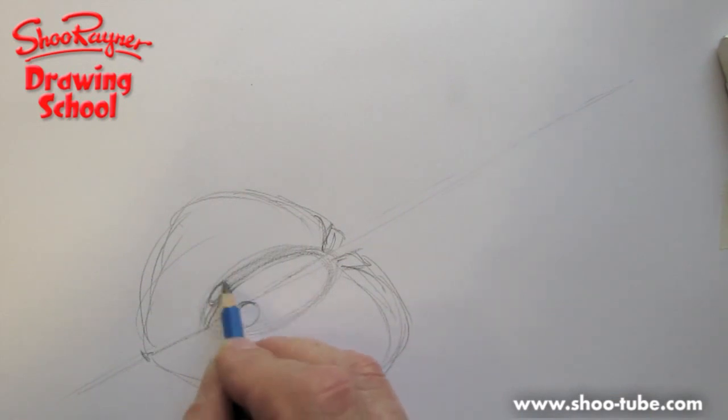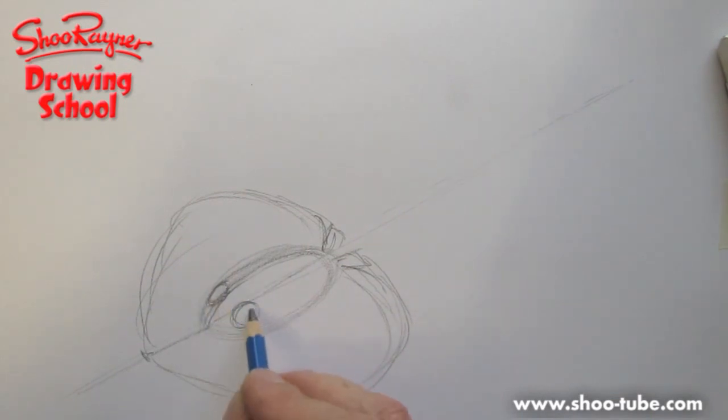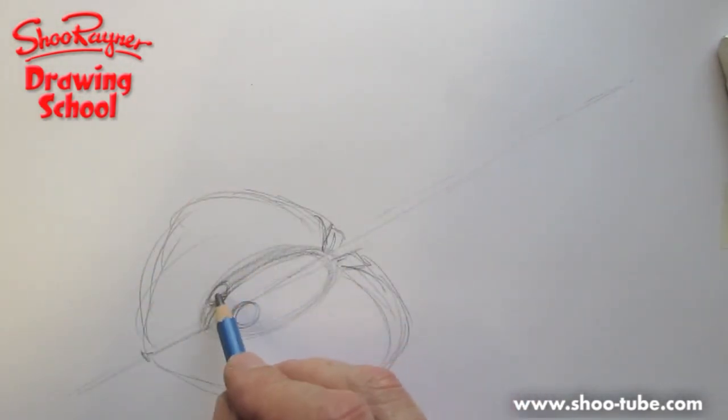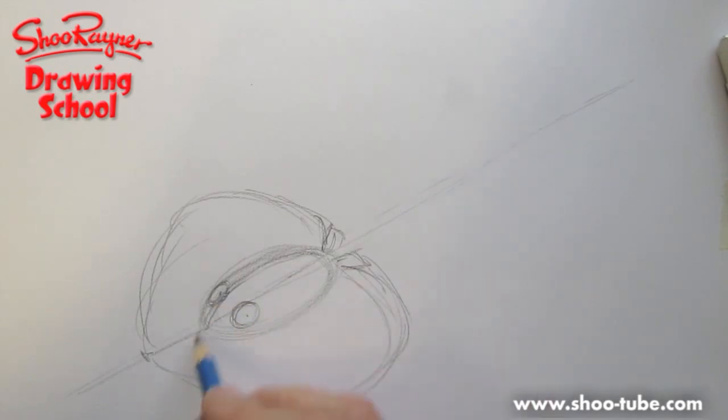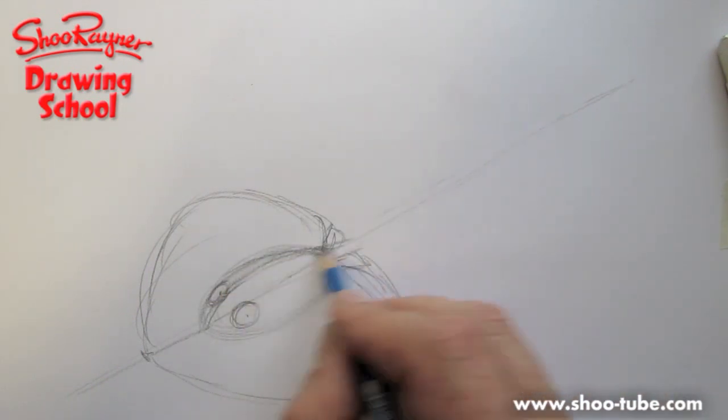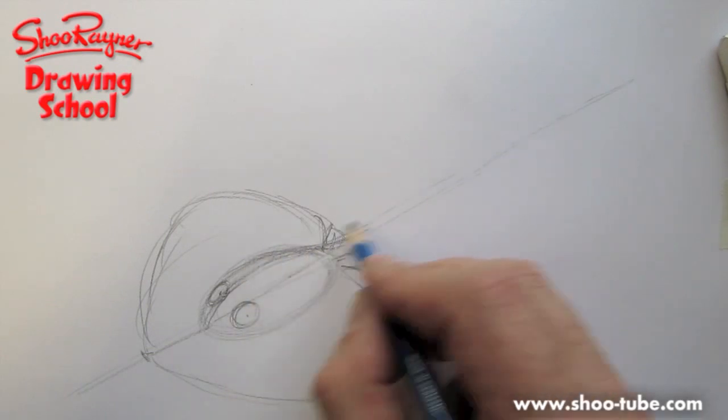Then you're going to want one eye there and one eye there — the nearer one is a little more round, while the further one is less round because it's further around the body. An eyeball on my face can be a bit cartoony, but that's kind of what I do.